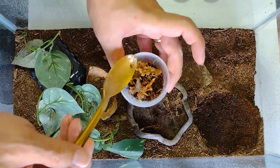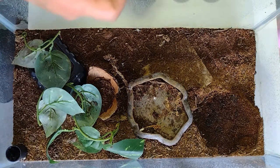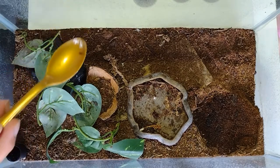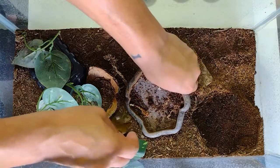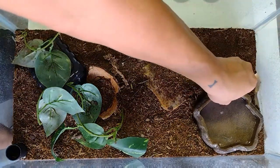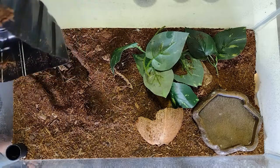The guy I got her from said she was wild-caught and may be pregnant. I've had her since November of last year - November 2021 - and it took until the beginning or middle of last month before she had any babies. So they can incubate for almost a year, and who knows how long she was pregnant before that.